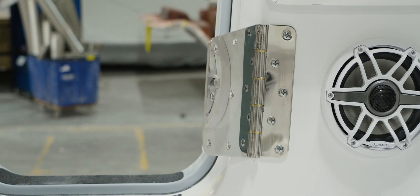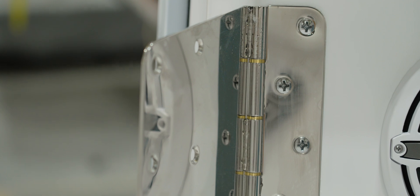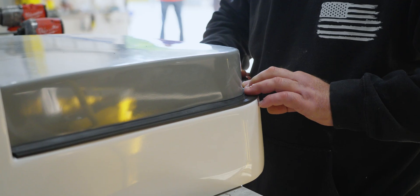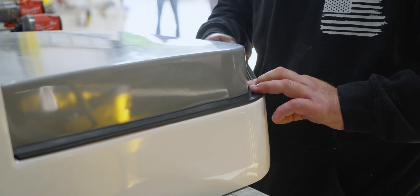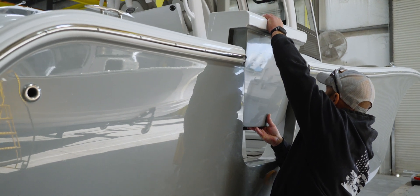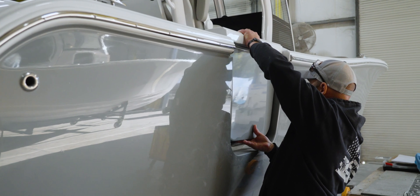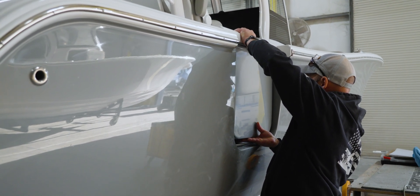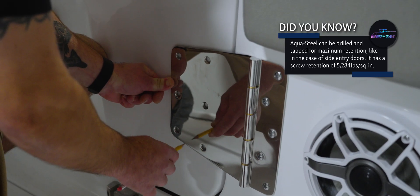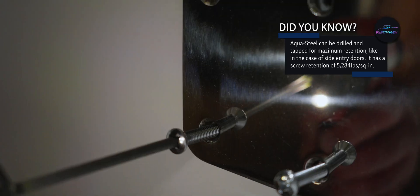During the deck rigging process, the large hinge that supports the door has already been installed and through-bolted. At this point, the team begins fitting the door, ensuring a uniform gap on the outside and a smooth transition as the door opens and closes. Once everything is properly aligned, they drill pilot holes and secure the door to the hinge with high-quality Alachrome screws.